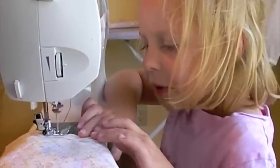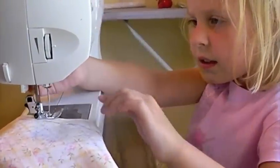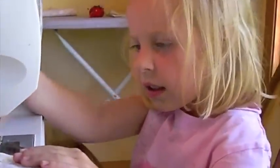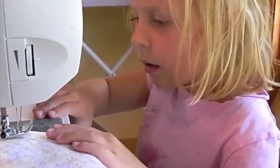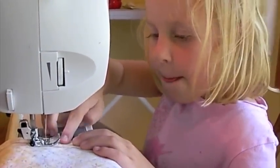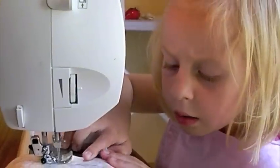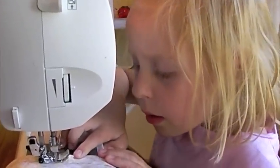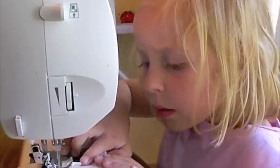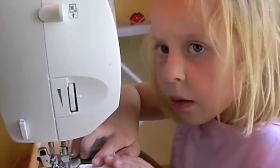I think this is a very helpful way just to learn how to use the machine and to realize that the machine is not scary, is it Abby? No. You just have to learn how to use it. I'm very lucky that my machine has a speed limiter, so that when Abby's sewing, she can't accidentally hit the speed really high and surprise her.